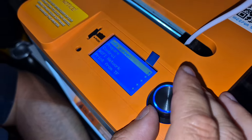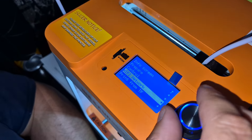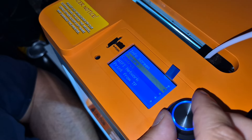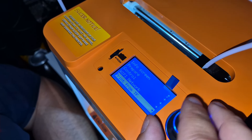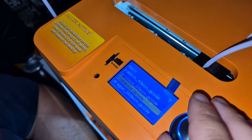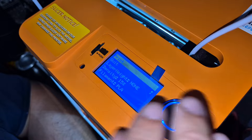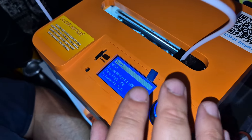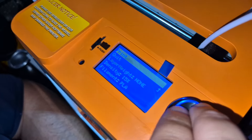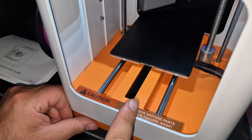So on the screen you've got lots of different options, from Wi-Fi network to prepare and control. We've put the SD card in, so we're going to go to print from TF, and then there is a list of things that we can print — we're going to choose dragon, so we're going to click on that one. Now it's got to heat up apparently until 220 degrees, and then we're going to press print. So it's got to heat first.